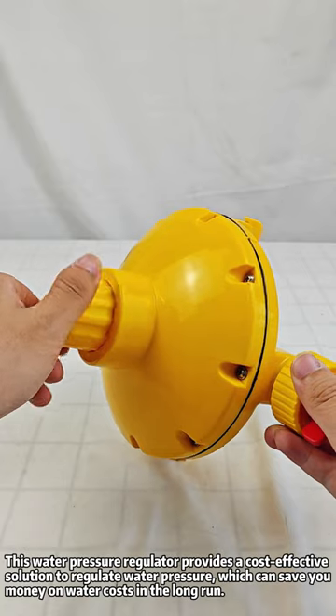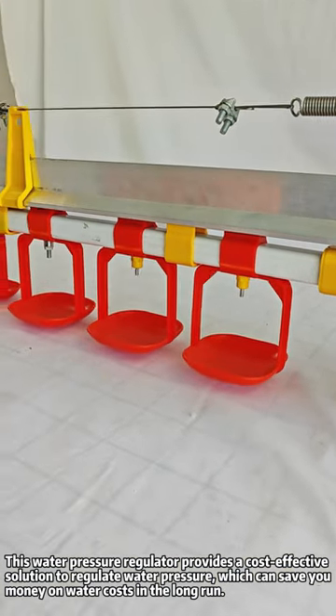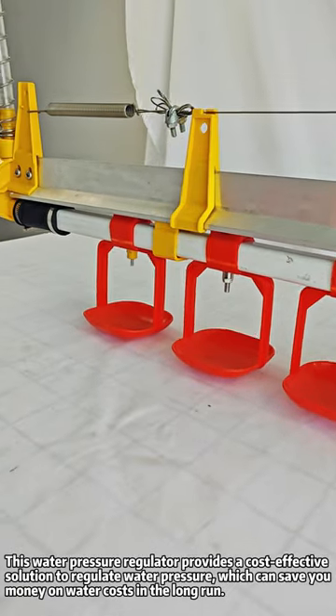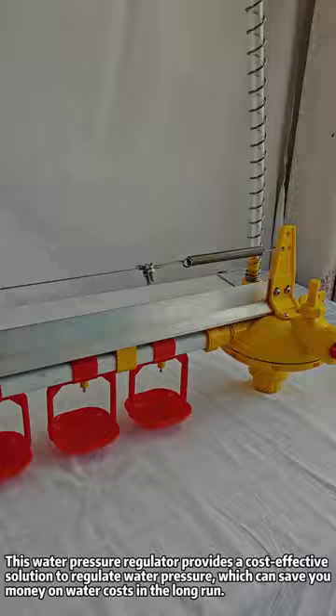This water pressure regulator provides a cost-effective solution to regulate water pressure, which can save you money on water costs in the long run.